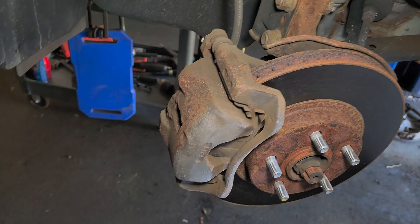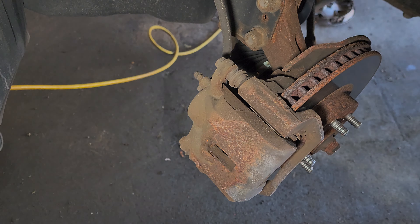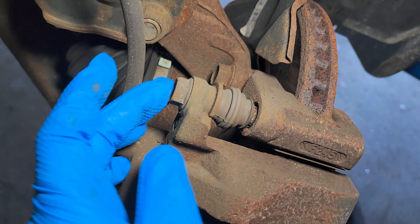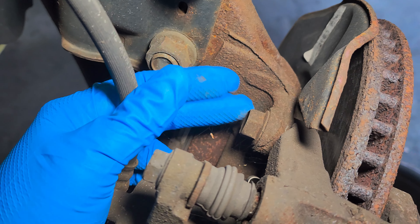Let's replace this baby. Let me show you — this is how it looks. This is gonna be 14 millimeter — those are the bolts for the caliper.